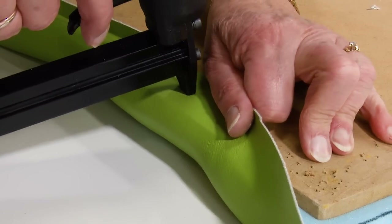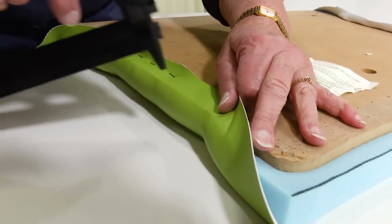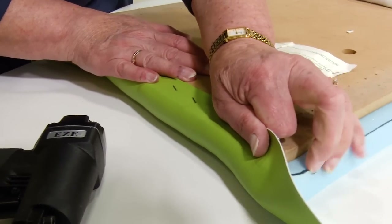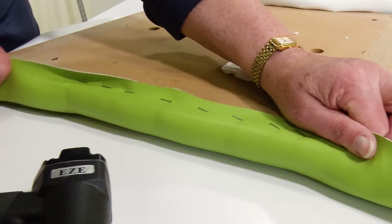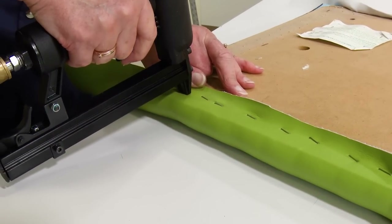If we had a pattern with the weave there would be a particular process to do that, but here we don't have to worry about it. Since the front edge and now the back edge at the middle position is secured, we can now expand our stapling out to the edges, but we want to stop about an inch or two from reaching the corners.